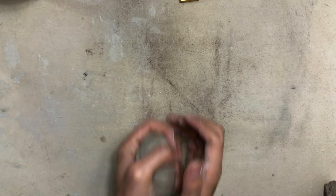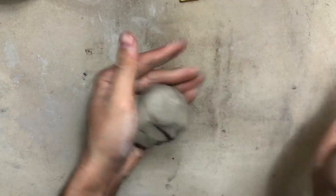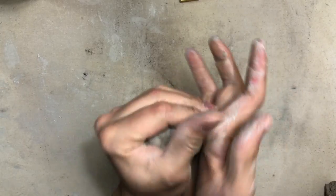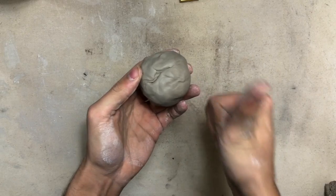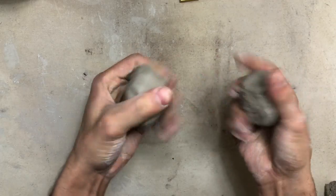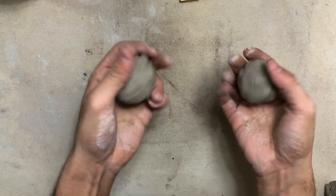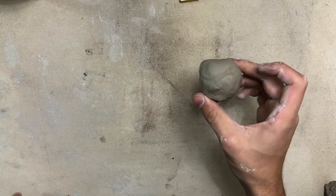Hey class, today we are going to be making a pinch pot out of clay. First we have to get our clay into a ball — you can hit it with your hands like this or you can roll it into a ball. But some of you might have way too much clay and need to make it smaller, so go ahead and rip it in half and then squish it into a smaller ball.